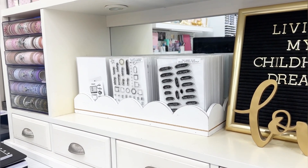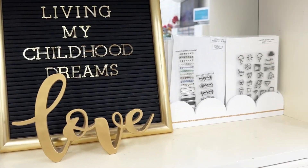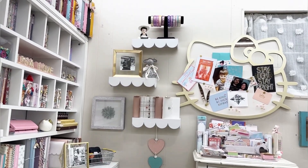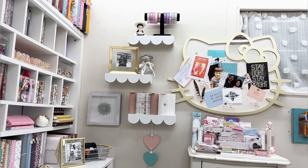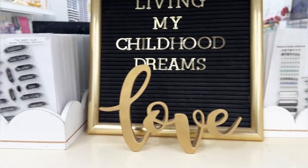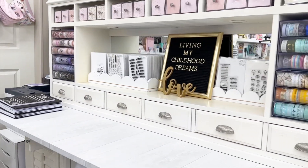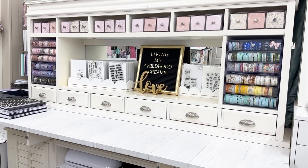This larger one I bought at Hobby Lobby, and this shorter one I got in a pack of three at Target - though I haven't been able to find it again so I'm sure it's been discontinued. Just keep your eye out, or check Amazon for floating shelves that are scalloped and you can use them this way in your craft room because it looks really cute. That's all my sharing for today - talk to you guys later, bye!